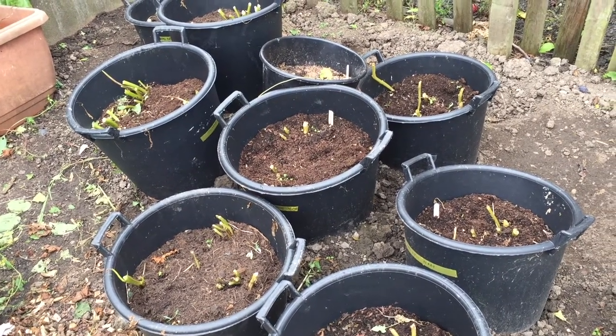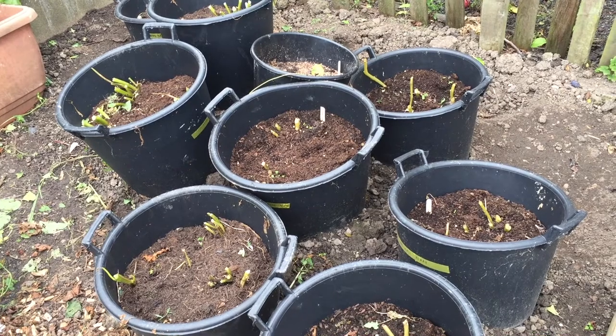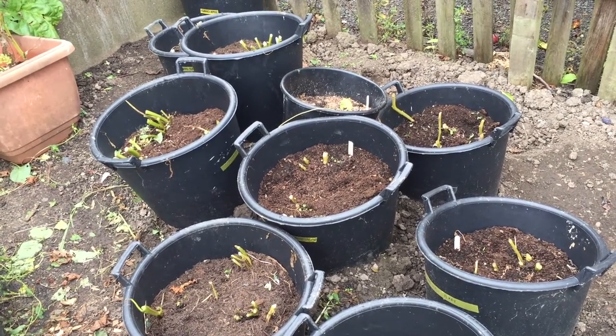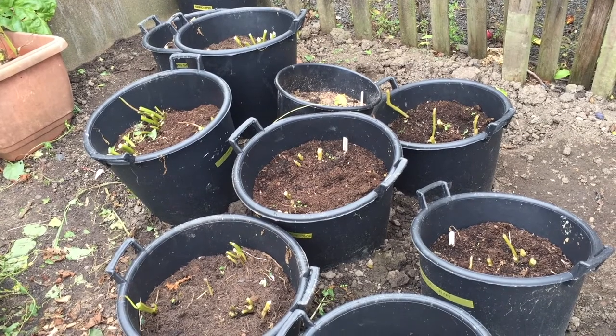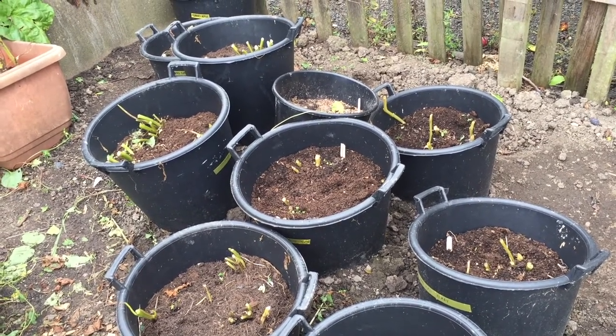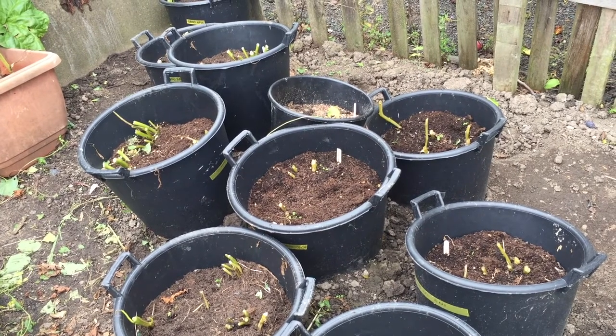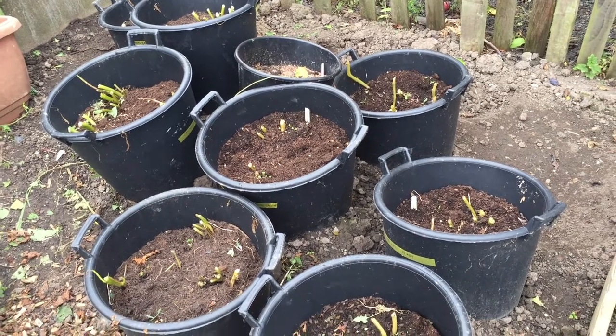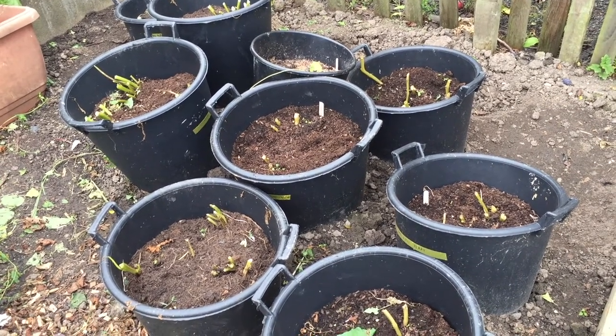I cut back the tops of the potatoes that were in buckets because there were signs of blight in some of them. Rather than letting it spread from one bucket to another, I decided to cut back all the buckets and then I'll harvest them in the next couple of weeks.